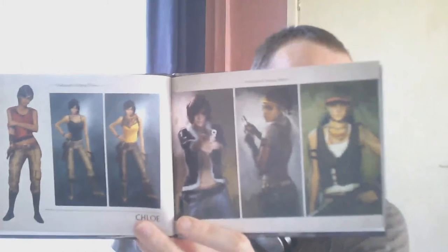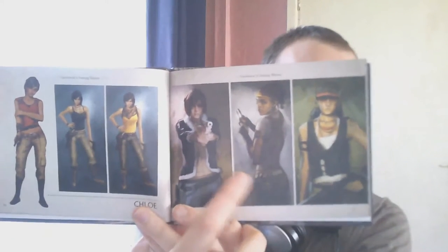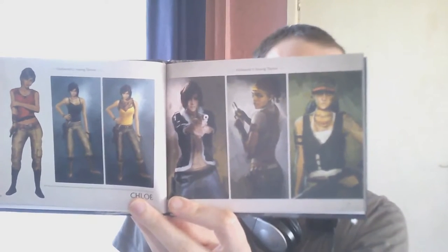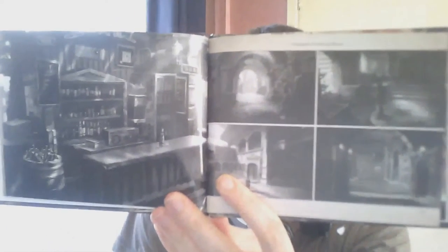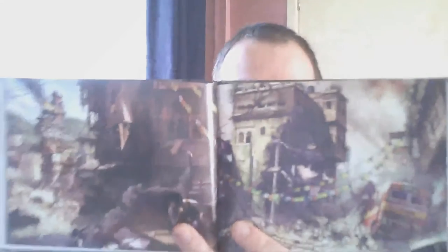Chloe! Yeah, look at Chloe — look at the difference there guys. Very different from what she is in the game. Very cool. Tenzin and Schaefer — these are from Uncharted 2, aren't they? I'm really glad I got this special edition, considering I'm a huge fan of the Uncharted series. And to be honest, this is a collection worth getting.